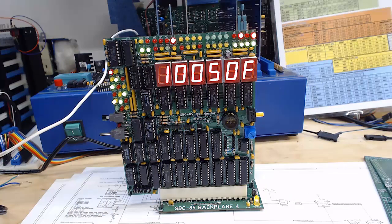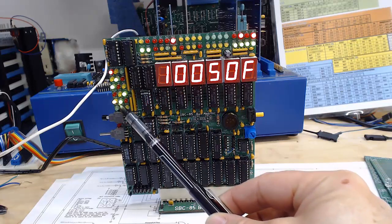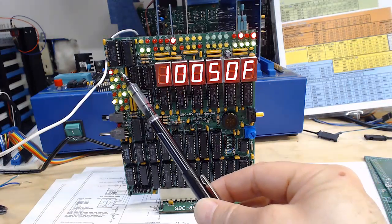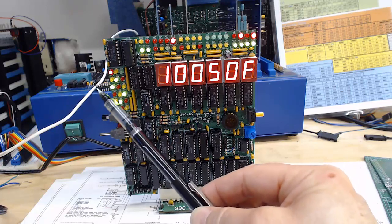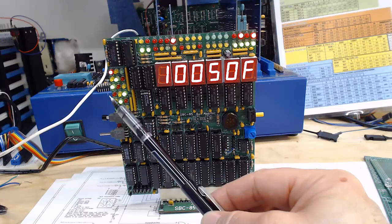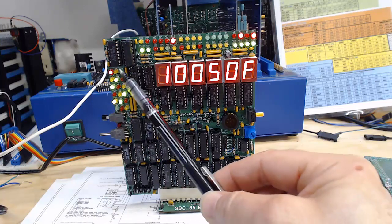Right now it's going from one bus cycle to the next bus cycle, showing us the address and the data at each location. Over here on the left hand side we have status lines — all of the status lines coming off the CPU: S0, S1, the hold, the hold acknowledge, the interrupts.